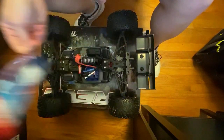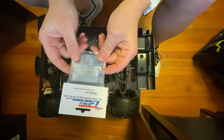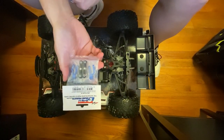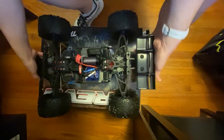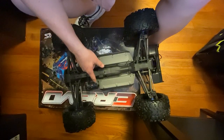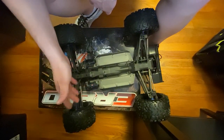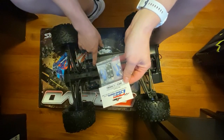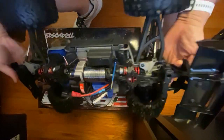Obviously we've got our Loctite — goes without saying you need that. Next upgrade we have is the GPM Racing aluminum servo arms and steering links. Those will be replacing these stock plastic ones right here. I'll keep them, but I prefer metal steering components to a certain degree. We'll be switching these out — that's GPM Racing — replacing these plastic servo horns and rods. They're much heavier duty.